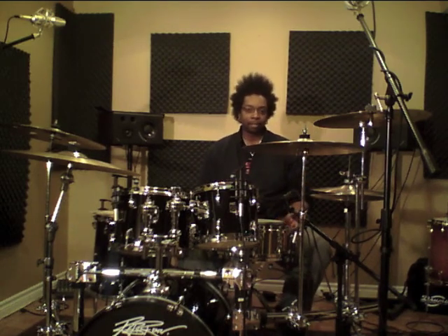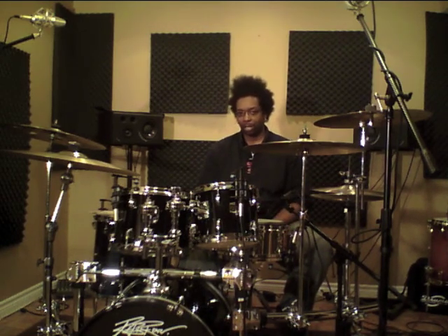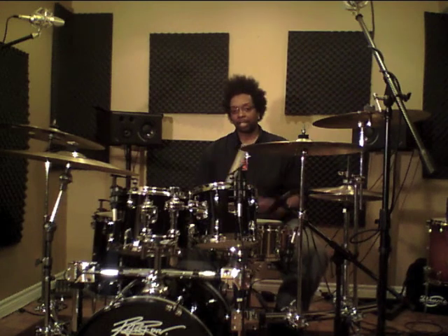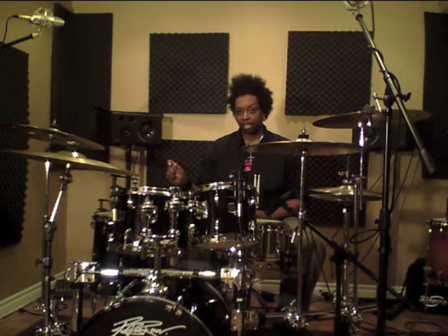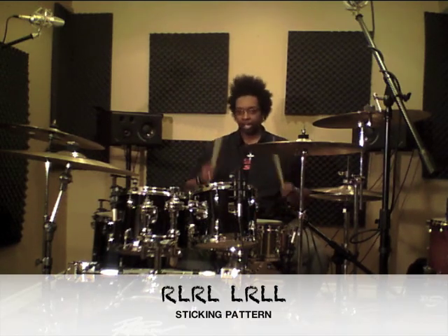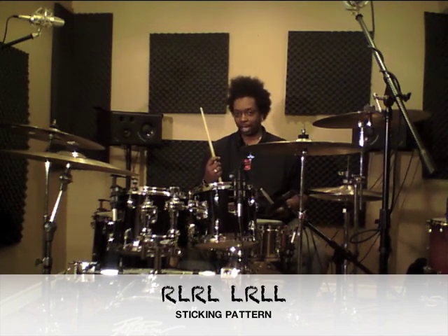There's a very simple sticking I'm going to show you. If you do this with practice over a couple of months, your ghost notes are going to sound sweet. It's just a string of sixteenth notes, and there are eight of them. The pattern is right, left, right, left, left, right, left, left — R-L-R-L-L-R-L-L. That's the pattern.